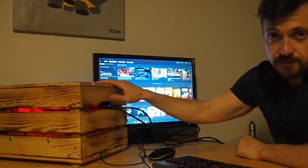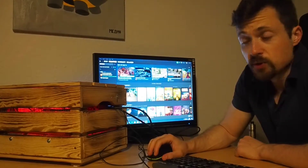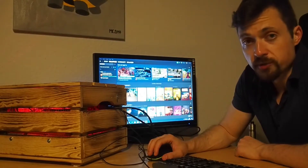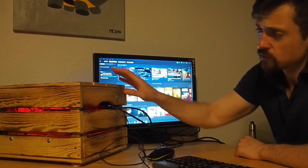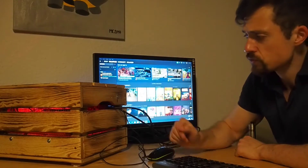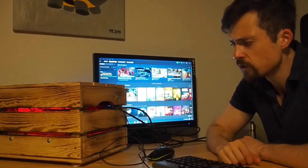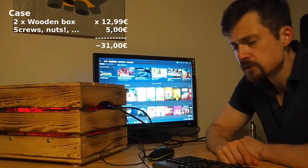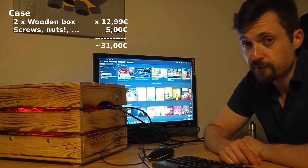Now let's look at the costs of this PC. The case — two boxes, screws, and cable ties — costs around 30 to 35 euros. I'll list the details in the description below. The hardware cost me 55 euros in total, bought from eBay Locals, and the guy I bought it from was actually quite nice.